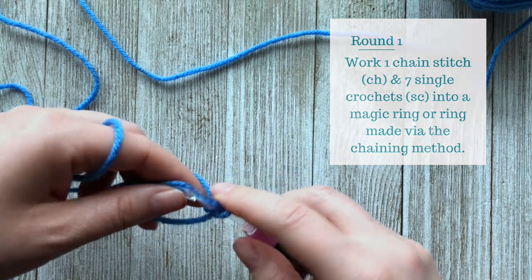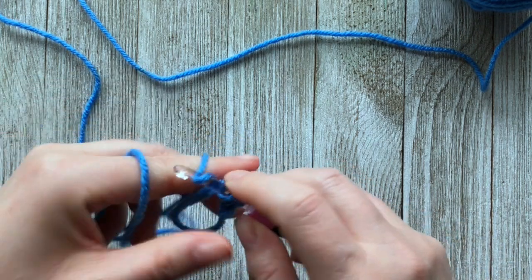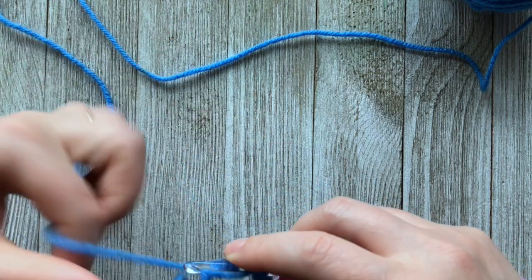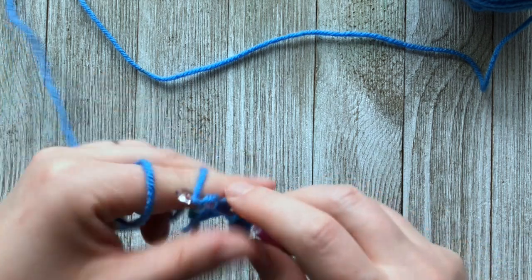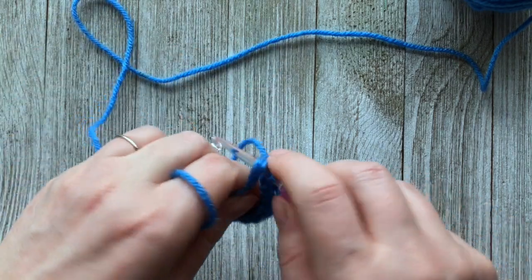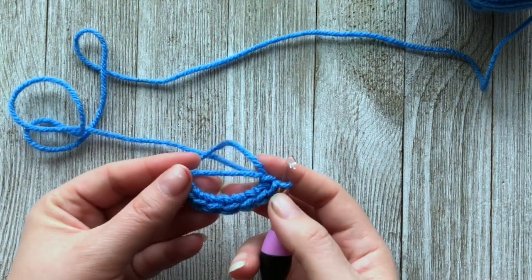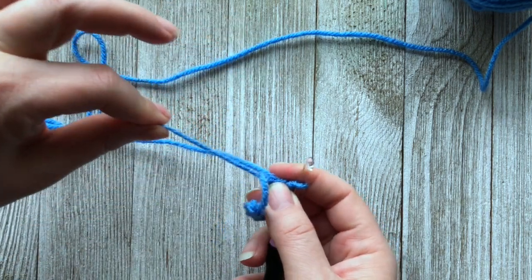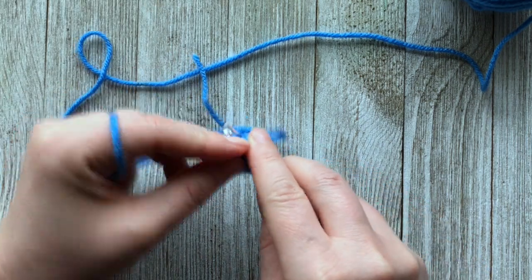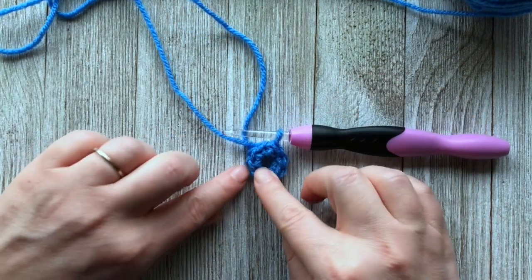I am now going to work seven single crochets into the ring — one, two, three, four, five, six, and seven. If you use the magic ring, this is what it would look like at this point. Take your loose tail, cinch it up, and slip stitch to the first stitch. That is what round one should look like.